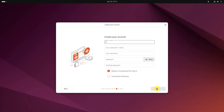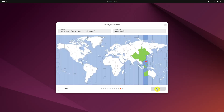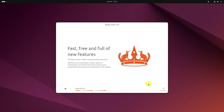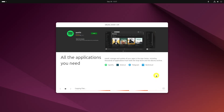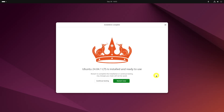Next, you'll be asked to enter a username, the computer's name, and a password. Select a time zone when asked. Now it's just a matter of waiting — it should take 8 to 10 minutes to complete the installation. Once the installation finishes, restart the system.